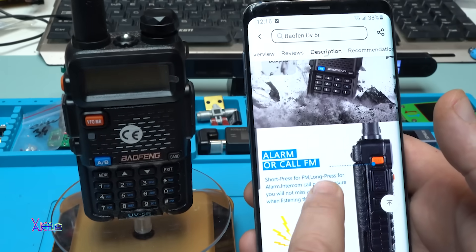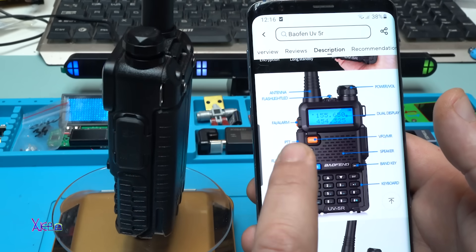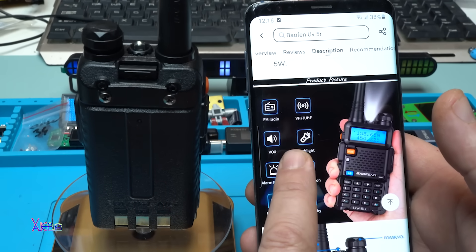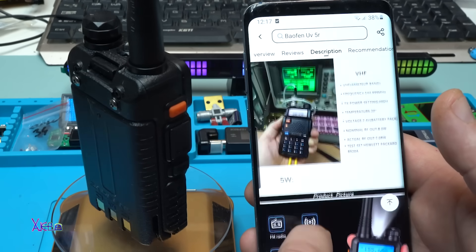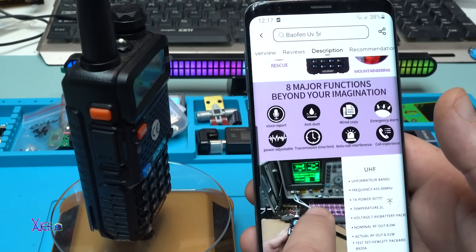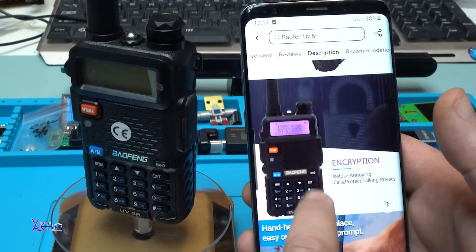It has a lot of functions - short press for FM, long press for alarm. It has FM radio, VHF and UHF, VOX, flashlight, alarm function, fall prevention, encryption, and long stability. Eight major functions: voice report, anti-dust, wire copy, emergency alarm, adjustable power, transmission time limit, anti-call interference, and call experience.